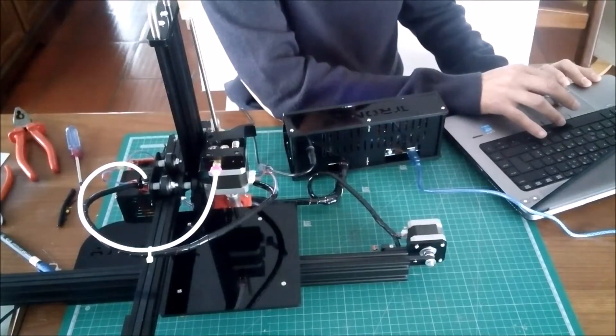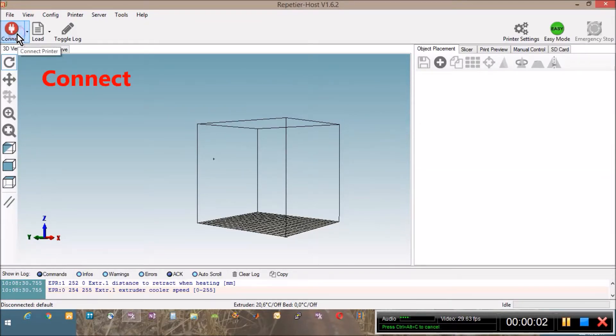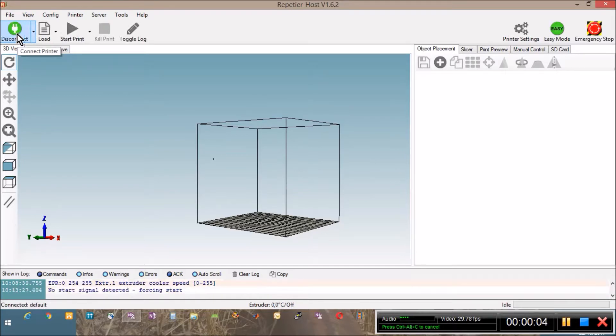We have to use the Repetier Host software to configure the printer parameters stored in the EEPROM. Connect your USB cable to the printer, click on Connect, wait a little bit and now the printer is connected.